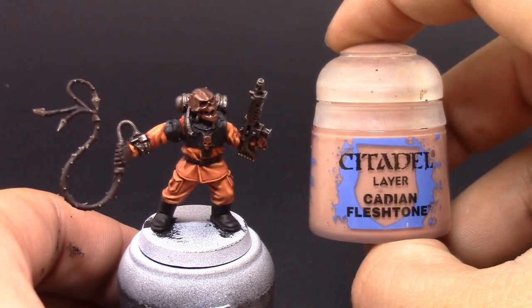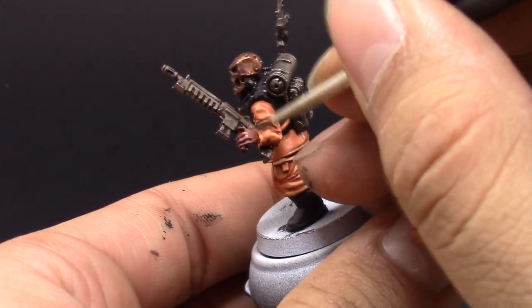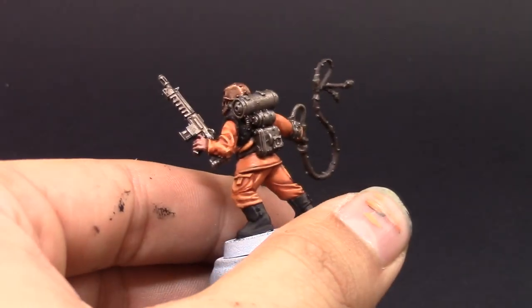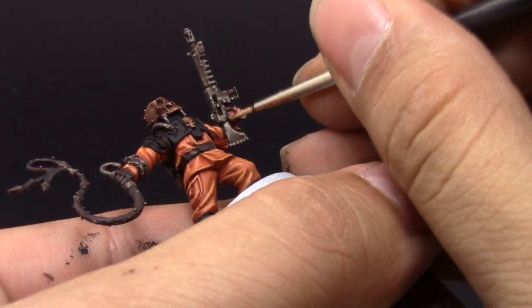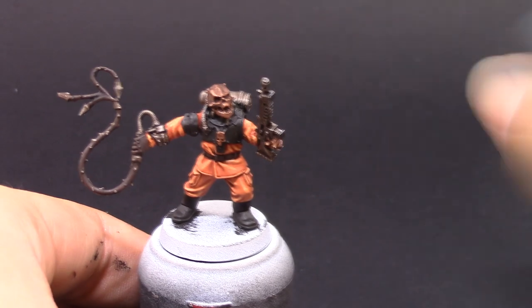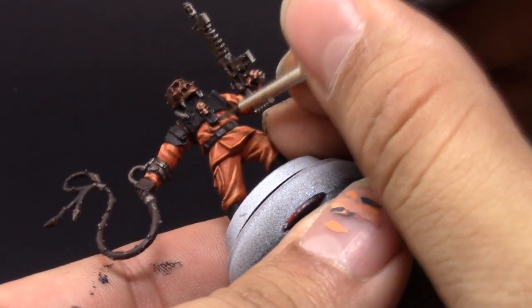Once the uniform is done, I'm going to highlight the skin with Cadian Fleshtone, aiming at the whole surface of the skin. Just leave the recesses on the previous color, then apply the flesh tone on the highest places of the skin — in this case the knuckles and sharpest places around the fingers. After that, I'm going to highlight the black with Eshin Grey to start, edge highlighting the vest and the boots, picking up the places that are reflecting the light from my light source.